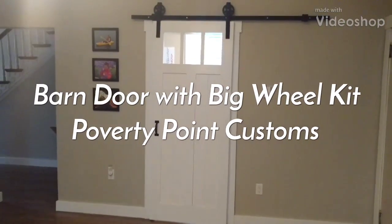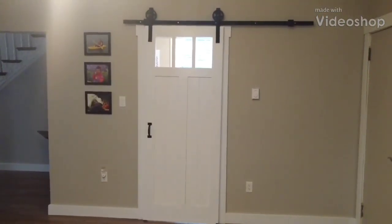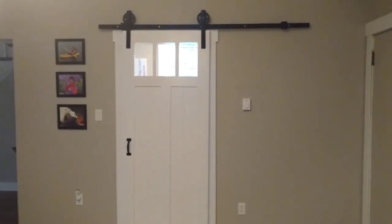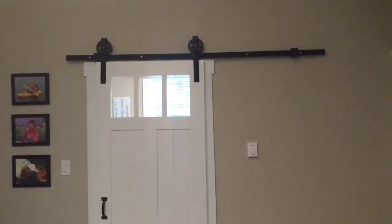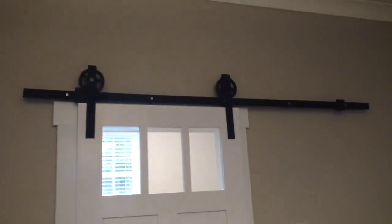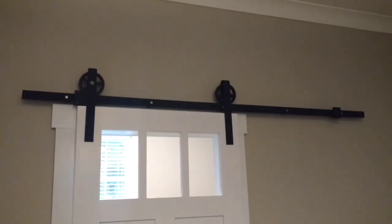Property Point Customs here, just doing a quick video on my barn door kit that I installed going into my office — currently filming in my dining room. This is called the Big Wheel barn door kit that I purchased on Amazon.